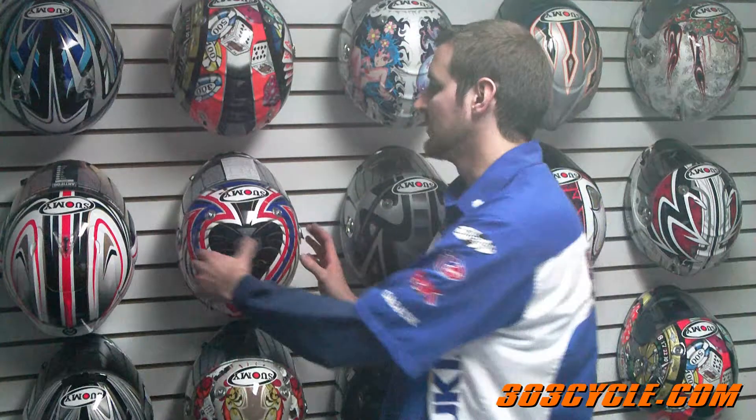David here with 303 Cycle. When it comes to helmets there's a lot of different makes and models out there. One of the helmet brands that I keep coming back to is Suami. Suami makes a lot of different helmets at a lot of different price scales — everything from a Spec 1R to a Vandal. What we're going to talk about today are the Vandal line of helmets from Suami.